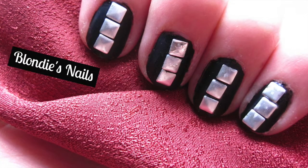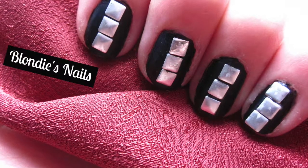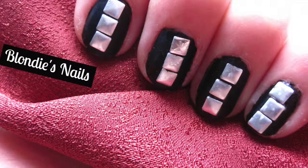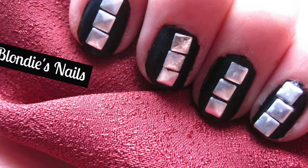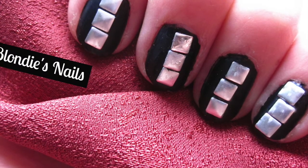Hey guys, today we're going to be playing with some studs that I received in the mail from eBay — how to apply them, what their average length is, and just overall my thoughts on studs in general on nails.